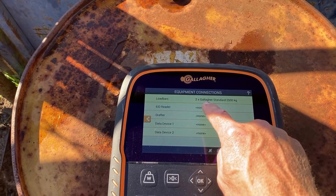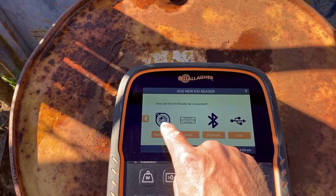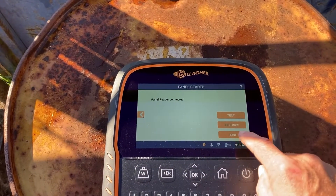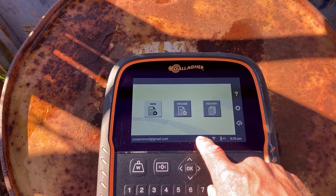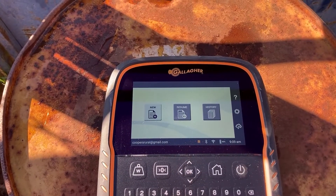So now we just need to connect our reader. Just tap on reader, panel antenna, done, ready to go. You'll know as soon as it's ready because all of a sudden the little R down in the bottom there will brighten up.